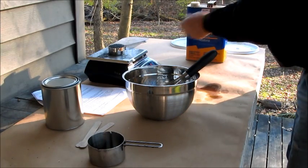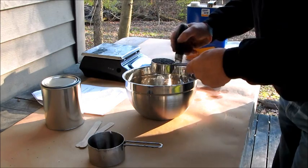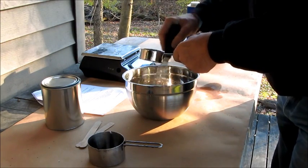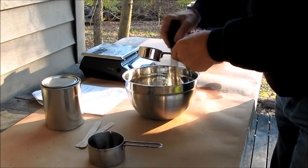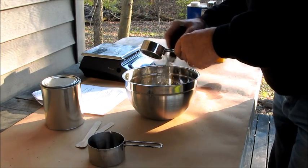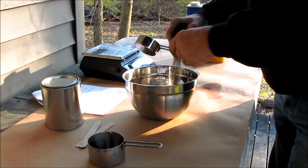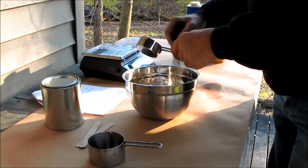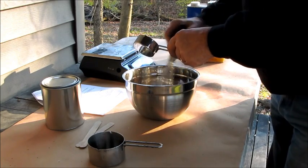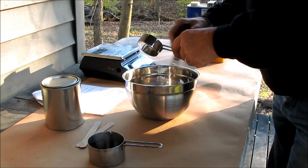Lloyd says to just keep this agitating while you slowly put this powder in — do not let it settle out. Keep it stirring and it'll dissolve in a couple minutes. Instead of forming a big clump, all the little particles will dissolve real nicely. And what Lloyd says, I trust.